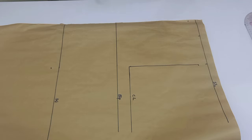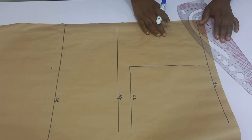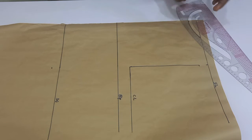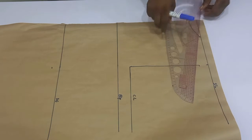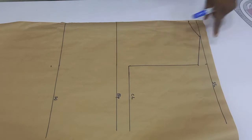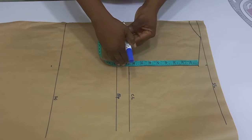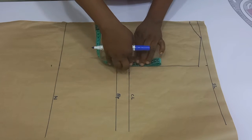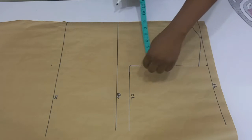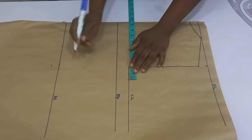I'm going to use my curve ruler — this is a pattern master — to connect my neckline and then connect this into the armhole depth line, which is the shoulder slope. What you are going to do next is to divide the distance between the shoulder slope and the chest line into two. Whatever you have, go ahead and mark it out.